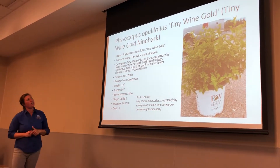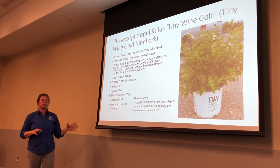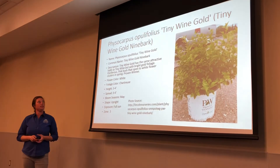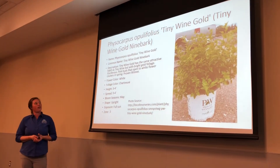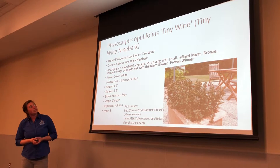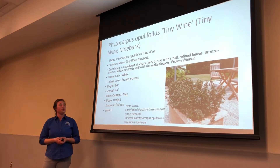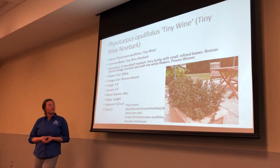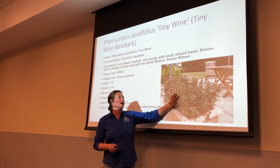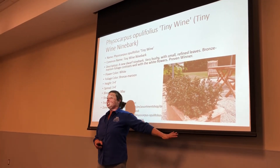This one's called Tiny Wine ninebark, and this is more of a chartreuse green type foliage. It's upright, full sun, and you still get the white flowers on it. This one's called Tiny Wine — it's a bronze maroon foliage and about three to four feet in height. What I like about this one is it showed a lot of references of it actually being planted in containers and things like that.